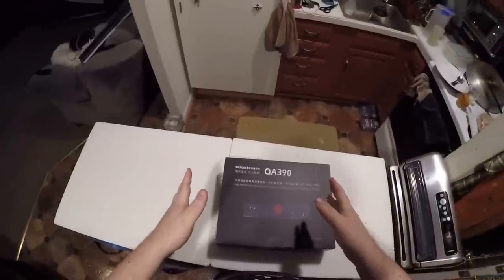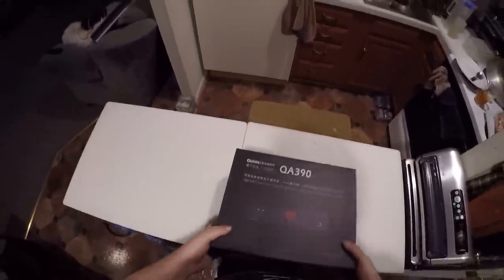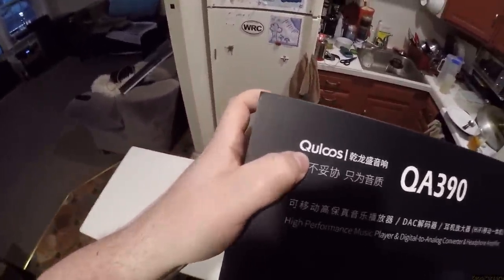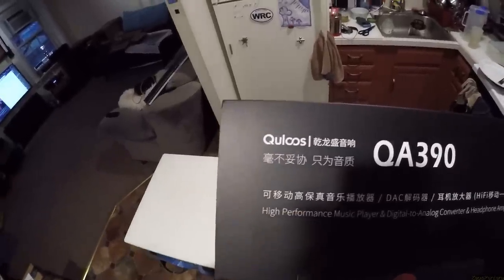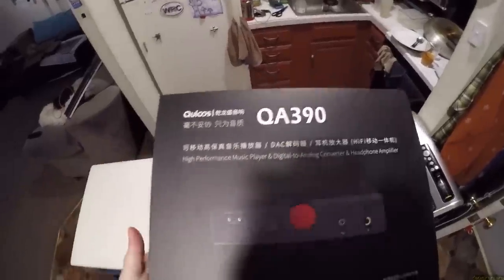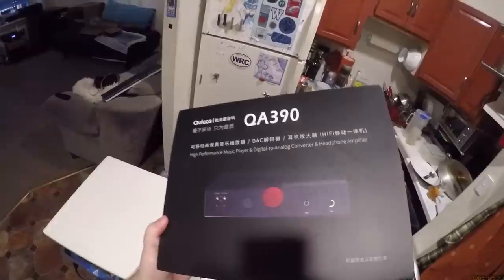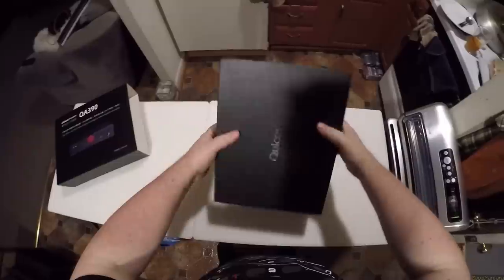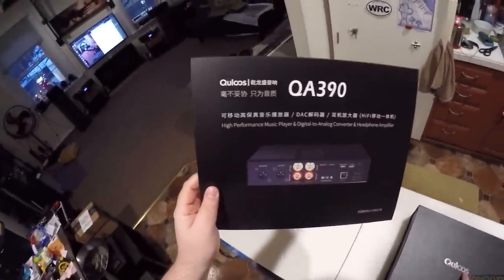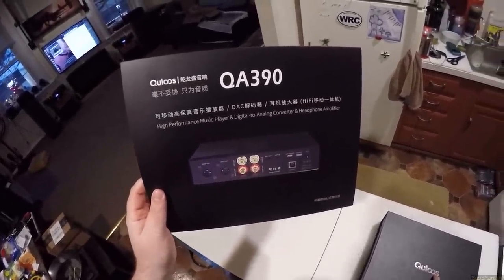A Post Audio offered it to me — hey, do you want to review this? And I'm like, sure, what is it? It's cut off — like a JPEG they blew up and then it cuts off the bottom of it. Qualoos QA390. This is not cheap but it looked cool so I'm like yeah, let's do it. Not cheap and looks cool — I'm down. Qualoos — Q-U-L-O-O-S — high performance music and digital to analog converter and headphone amplifier.